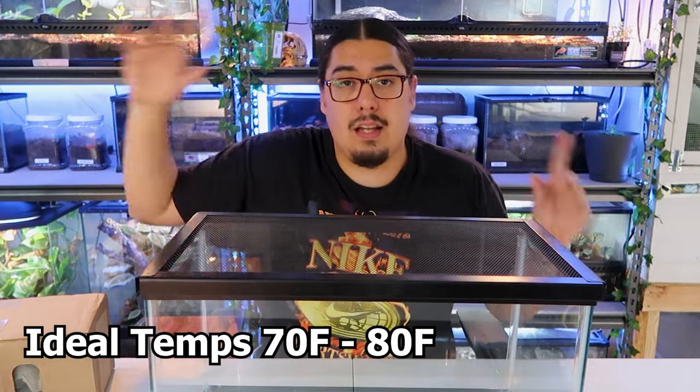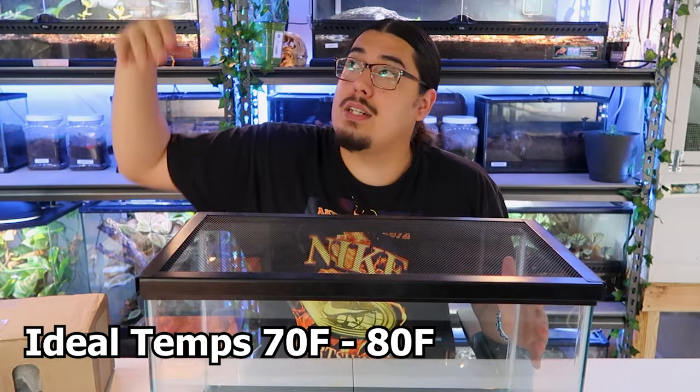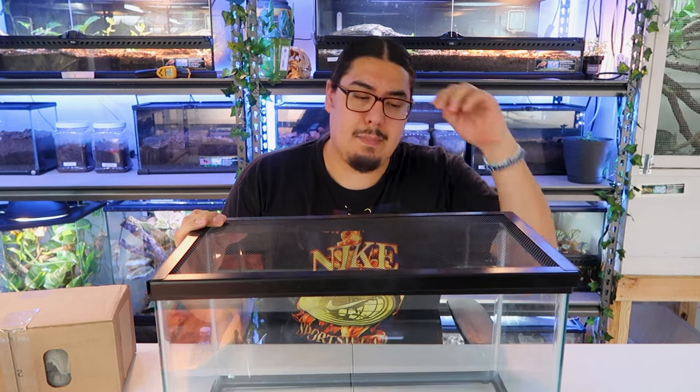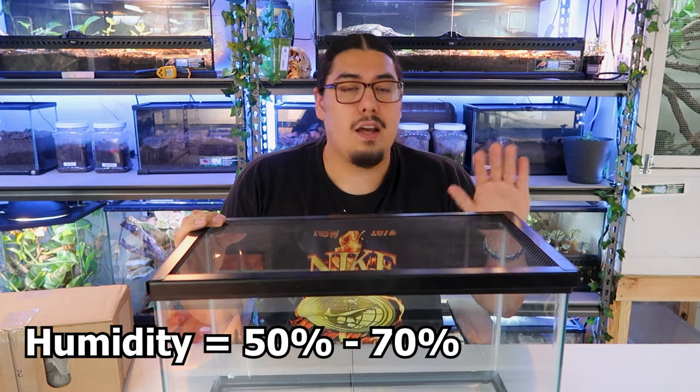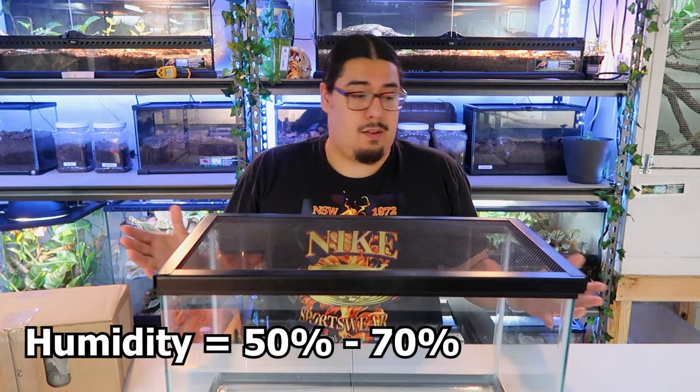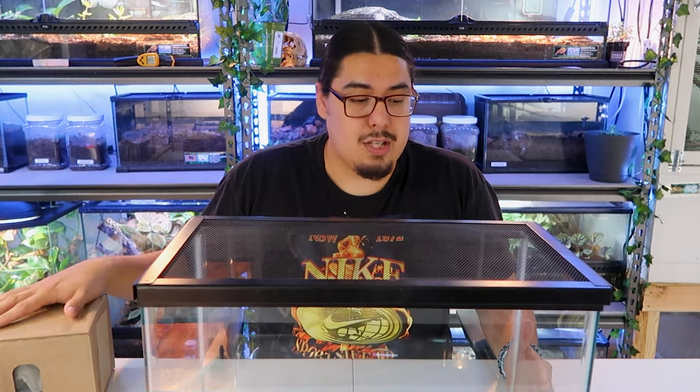Crickets do like it a little bit warmer, so I keep mine up high above all my tanks where the heat lamps are going. It's around 80 degrees up there and they do very well and breed very well at that temperature. I also keep mine at higher humidity — 50 to 70% humidity in the cage — and these crickets do well. During winter months I pretty much stock up and breed my crickets, and during that entire time my crickets will last and not die out at all.